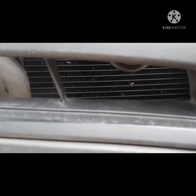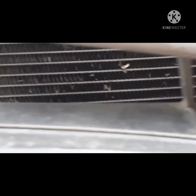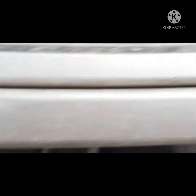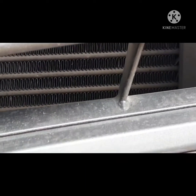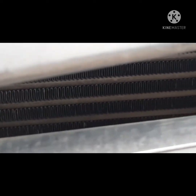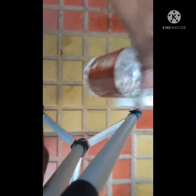Now you can see the front end of the car — this is the radiator where dust has accumulated. You can see it is discolored brown where air enters and cools the engine. That is the reason dust accumulates through the fins over time.